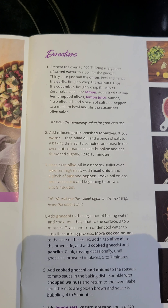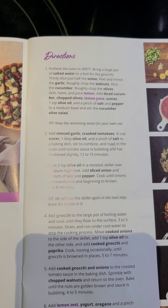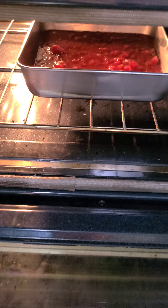Roast in the oven until the tomato sauce is bubbling and has thickened slightly, 12 to 15 minutes. So that's in there.